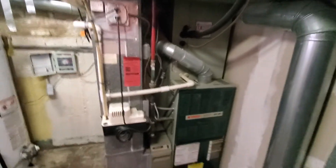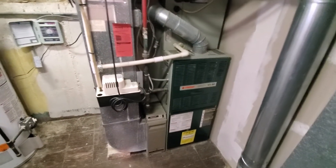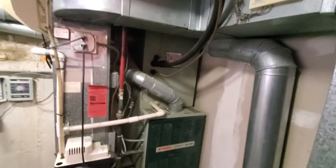Electric is over on the other side — it looks like an ITE box. We'd have a 20-amp breaker for the furnace and a 30-amp for the AC. There is a Nest thermostat upstairs.